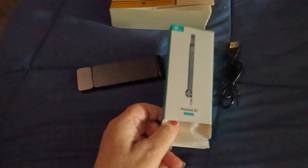Alrighty, I got this book light. I purchased it from Amazon. I'll link it below if you're interested.